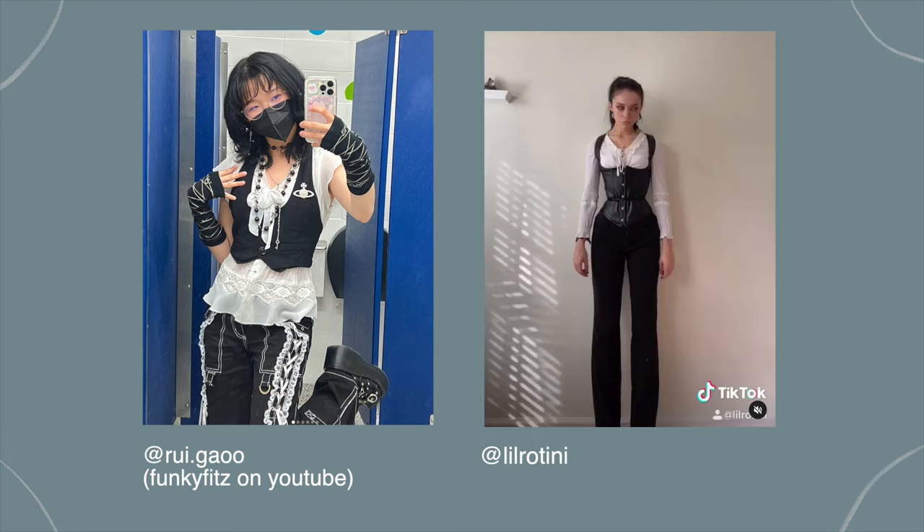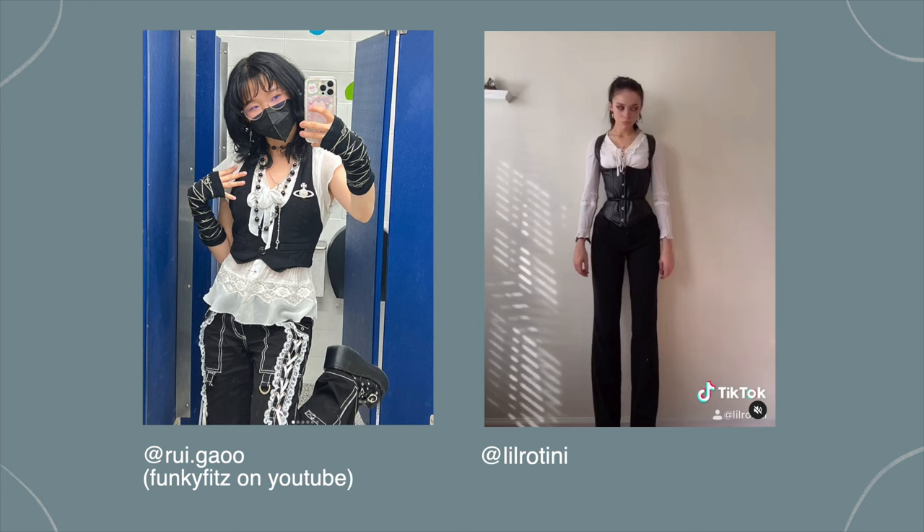Don't forget about jewelry — it can really elevate an outfit. You can even take a longer necklace and wear it around your waist instead. Try being creative with different necklace lengths; I personally want to invest in more longer-length necklaces because most of mine only come up to here, but longer ones can make the torso area more interesting. I want to layer different lengths on top of each other. For layering inspiration, I really love ruigao and lil rotini on Instagram and TikTok — their outfits are so interesting and I've learned a lot about layering from them.